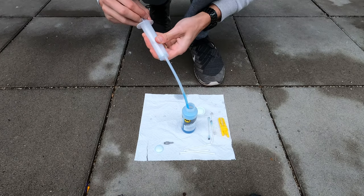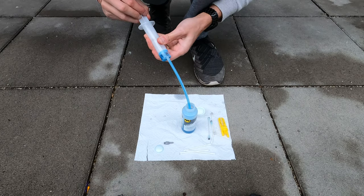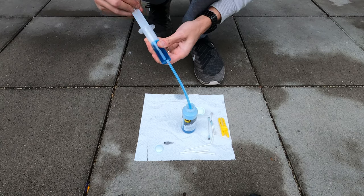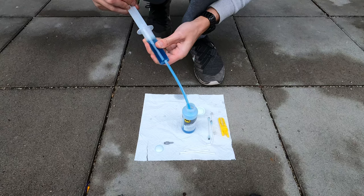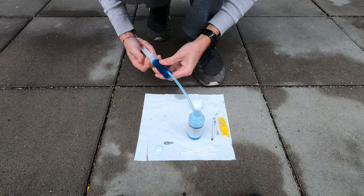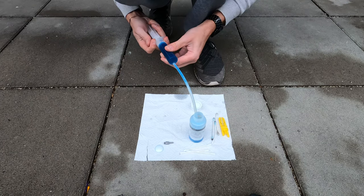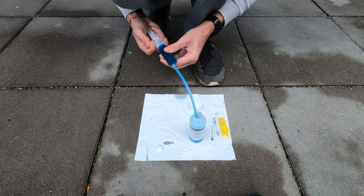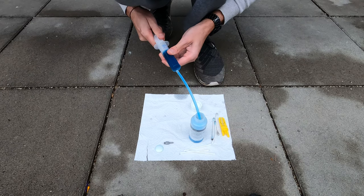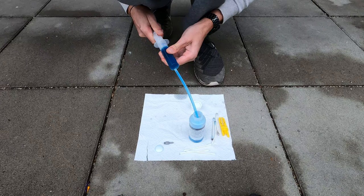Now let's prepare the syringe with the Magura mineral oil, called the Royal Blood. Insert the tube into the syringe, then insert the tube into the oil bottle and pull the oil slowly. Lean the syringe to let the air come to the top, then push to eliminate the air inside the syringe. When you are sure that all the air is outside the tube, pull oil inside the syringe again.